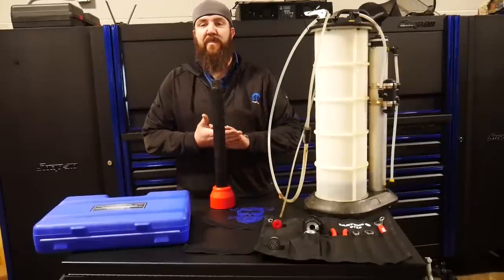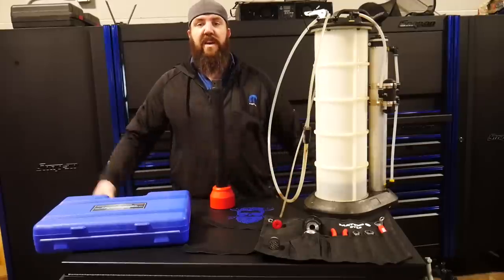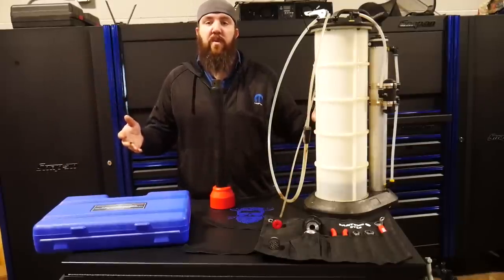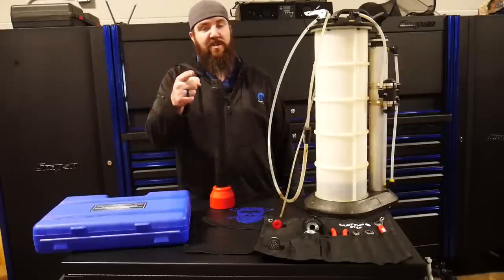What's happening YouTube? Thanks for tuning back into the channel this week for Rust Belt's Nifty Tools of the Week. We've got another four tools here to show you what I've used this week, what's helped me on my job, and what could hopefully help you guys in your jobs coming up too.